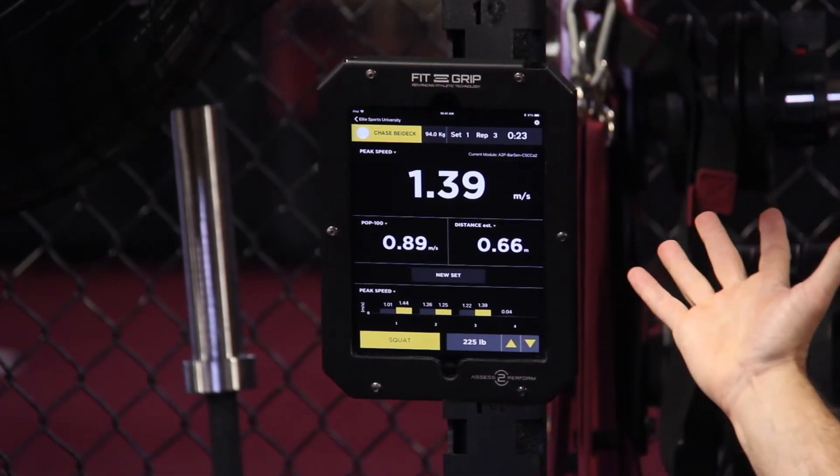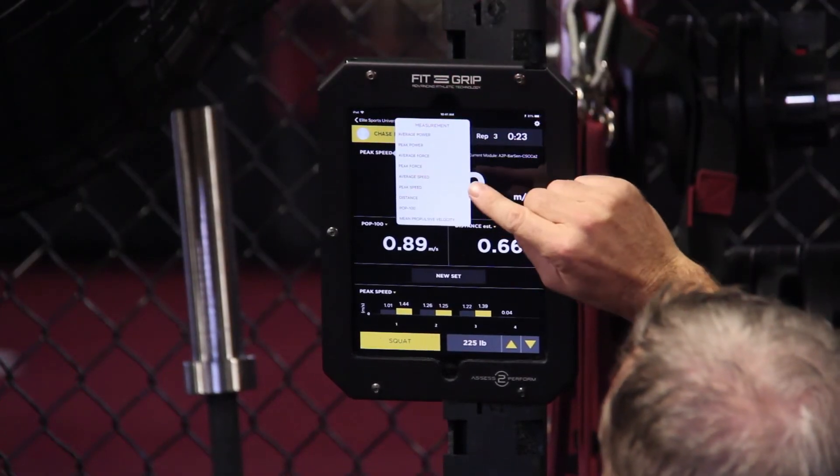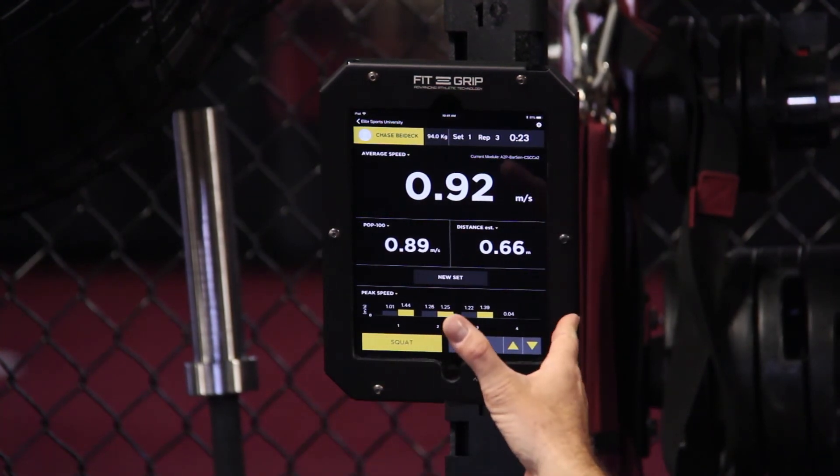His peak speed was 1.39 meters per second. If you're more interested in average or mean, you do have the option to change to average speed. You also have your bar graph down here giving you a summary.